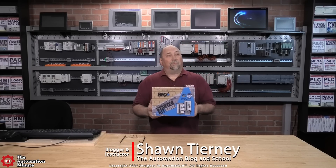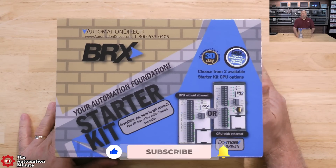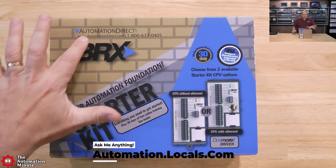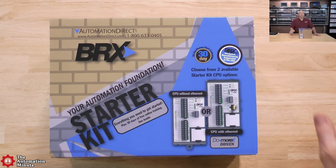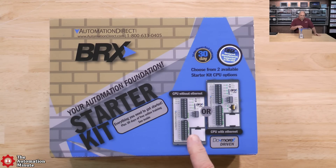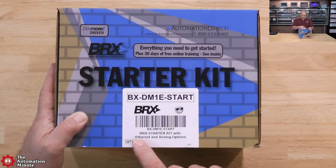Today we're going to take a first look at and unbox a BRX PLC Startup Pack from Automation Direct. On the front of the box you can see Automation Direct, BRX, a 30-day money-back guarantee, designed, manufactured, and supported in the USA, with free support. There are a couple of different models to choose from — with or without Ethernet. The model I have here is the Ethernet with Analog Options.